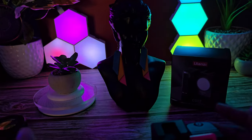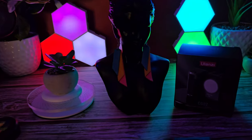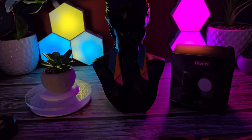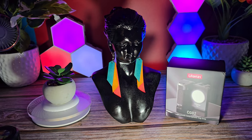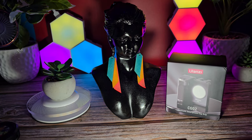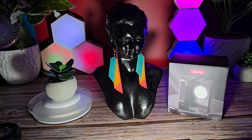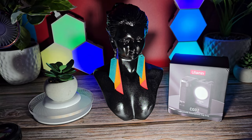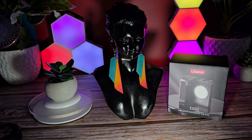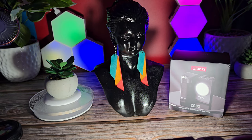Now I'm going to demonstrate the light. It has three color modes. I'm going to turn it on and cycle through: this is the first mode, this is the second mode, and this is the third mode.